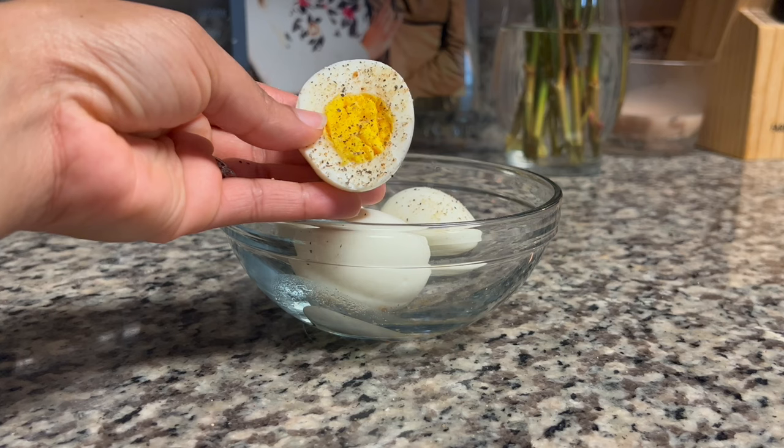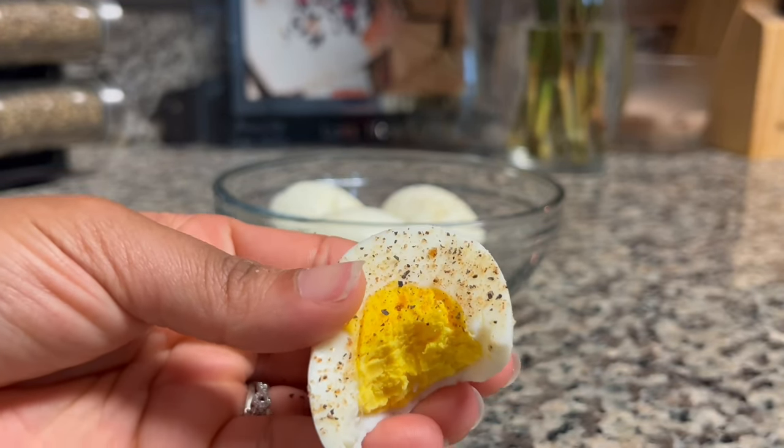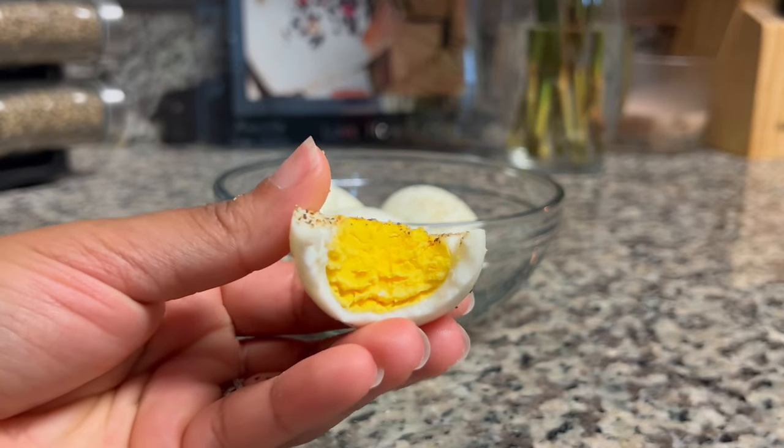I just went in with some seasoning salt and black pepper because I'm going to eat one here. Look at that — nice and beautiful. But if this has helped you, let me know down in the comments below. Bye, y'all!